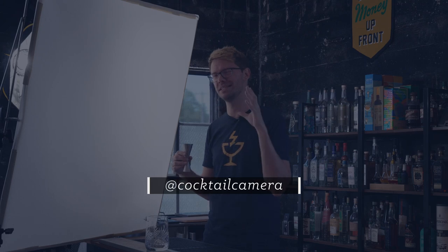If you end up trying this out and you get some results that you're really excited about, be sure to post a few on your Instagram and tag me at cocktailcamera — I'd love to check it out.